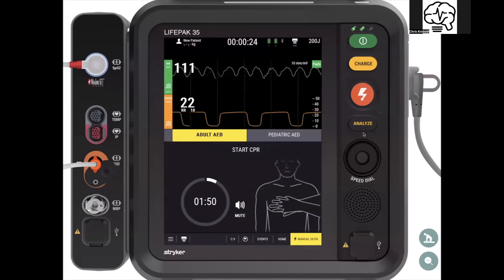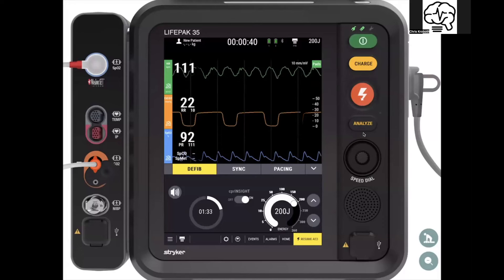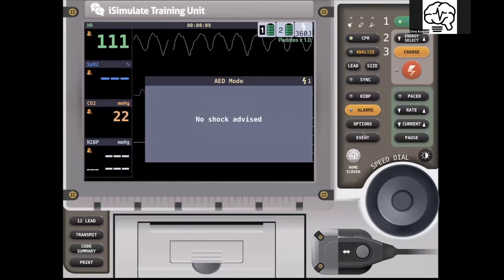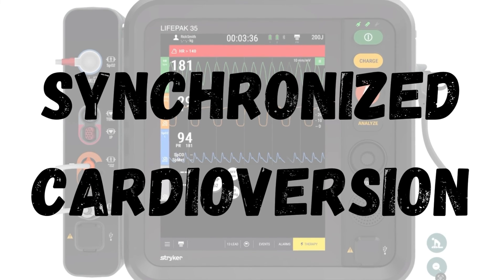The LifePack 15 also has CPR Insight occurring underneath, and if it detects the rhythm to be shockable, it will pre-charge prior to the event. If you need to kick out of it, just hit manual mode and it kicks right out. On the new LifePack 35, everything lives in that therapy dashboard at the bottom.